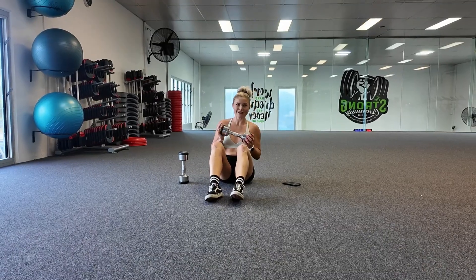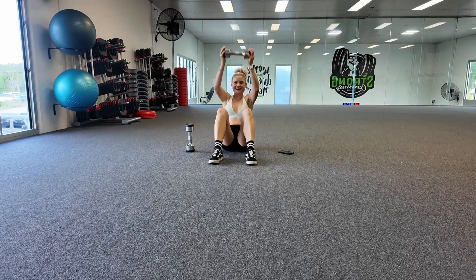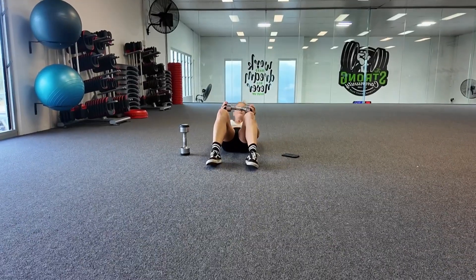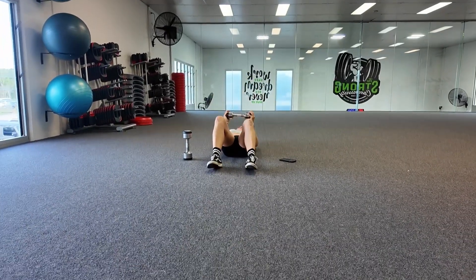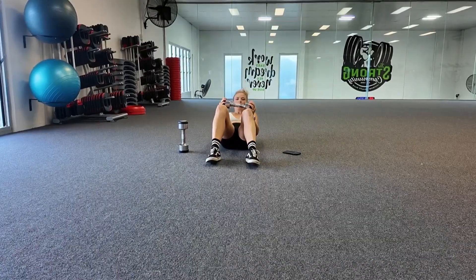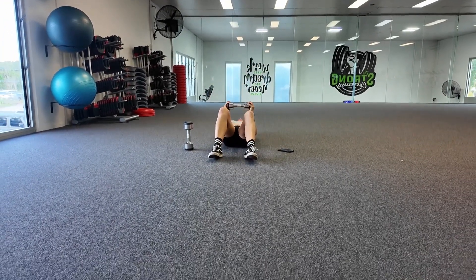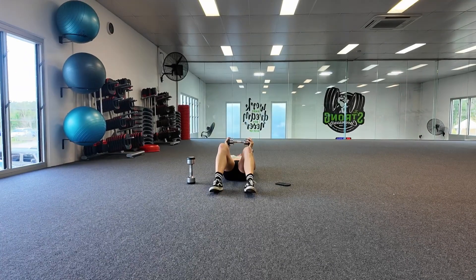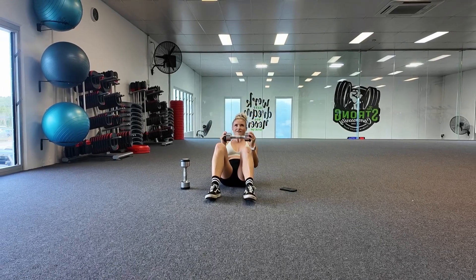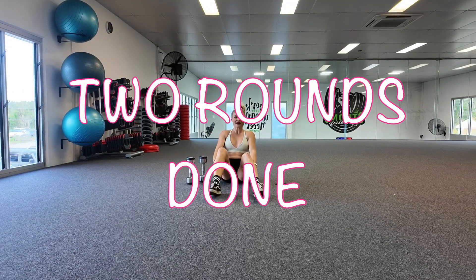Let's get ready for this. Let's go — 30 seconds of sit-ups with a press. Ten seconds. And one. Excellent. That is two rounds down. We've got one more to go.